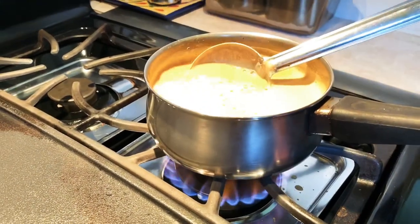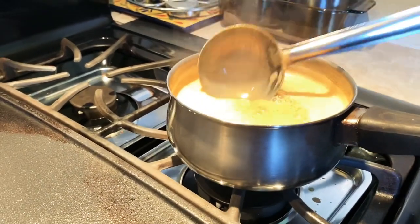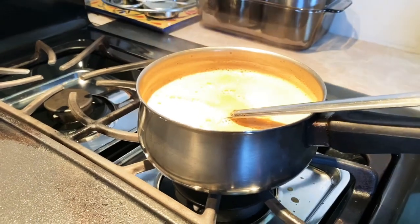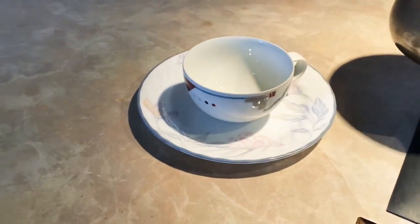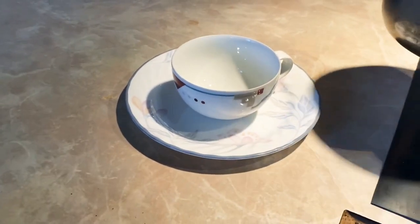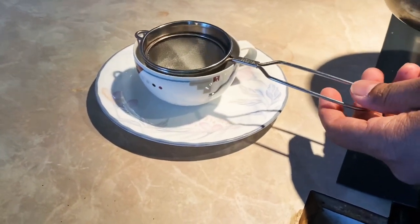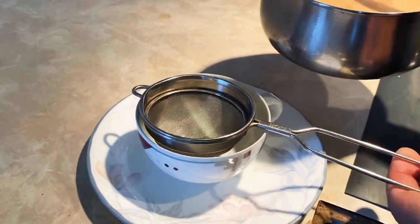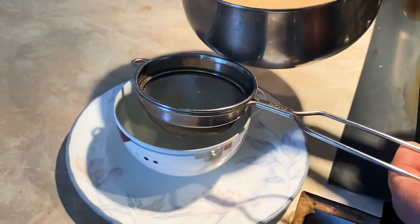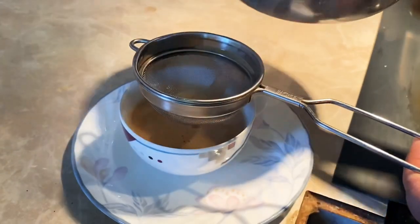Lower down the heat now or just turn it off. Looks like it's done, so let's bring it over. See right here — that's our teacup. Because we got tea with dried leaves inside, we're going to use a strainer to make sure the leaves don't come through. Just pour it like this.